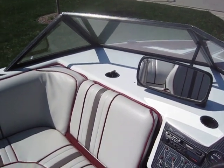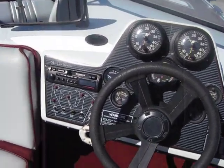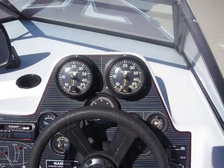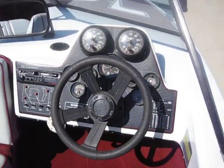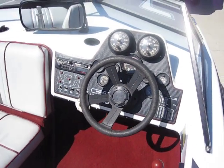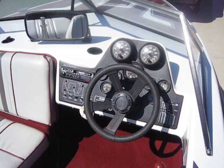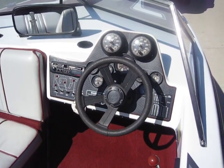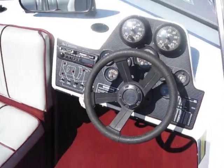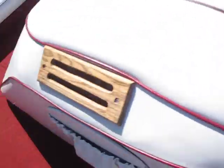There's the backup mirror. All of the gauges work, the radio works, and both speedometers work. I had a new Teleflex steering system put in about two years ago, so the steering is very nice and very free to turn. As you can see, the blower works.